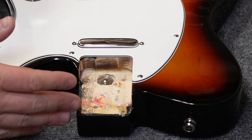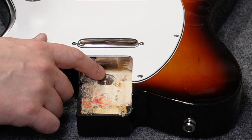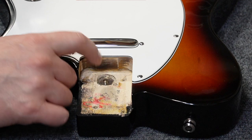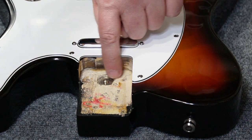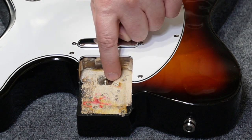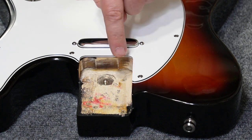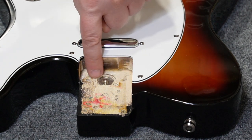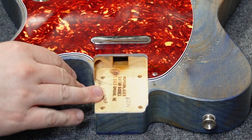Let's talk about what an American Telecaster body looks like with micro tilt installed. The T-nut is recessed quite deep, and it's exactly in line with the two screw holes for the neck. That's how we're going to install the new one — right in the middle, in line with those two neck screws.